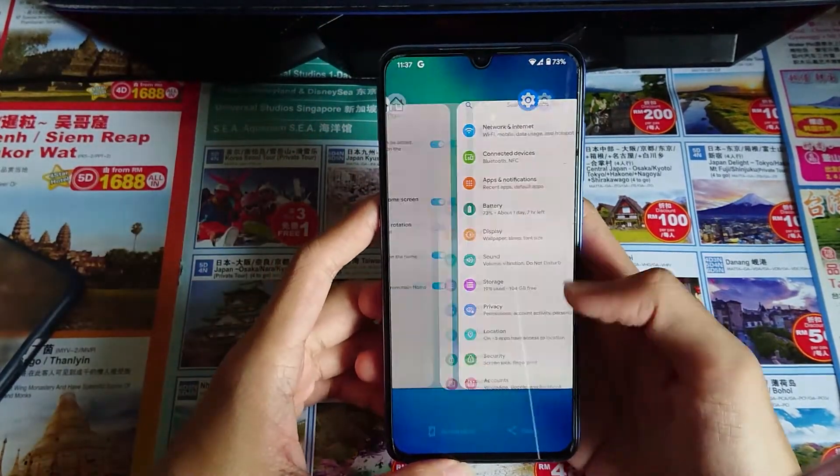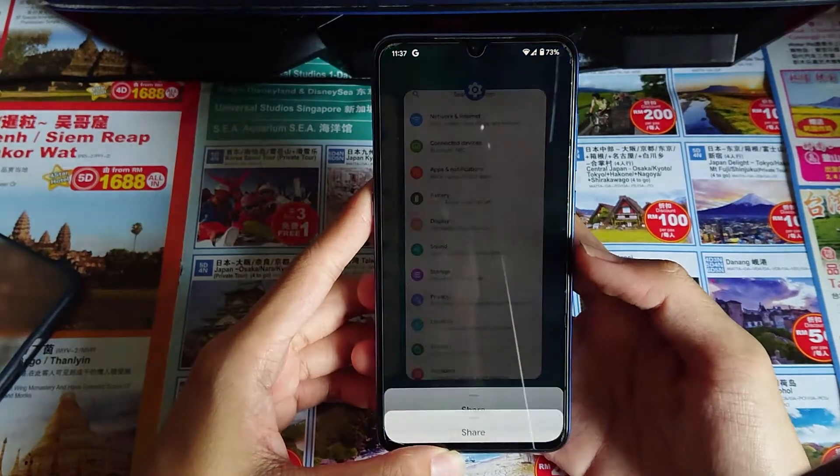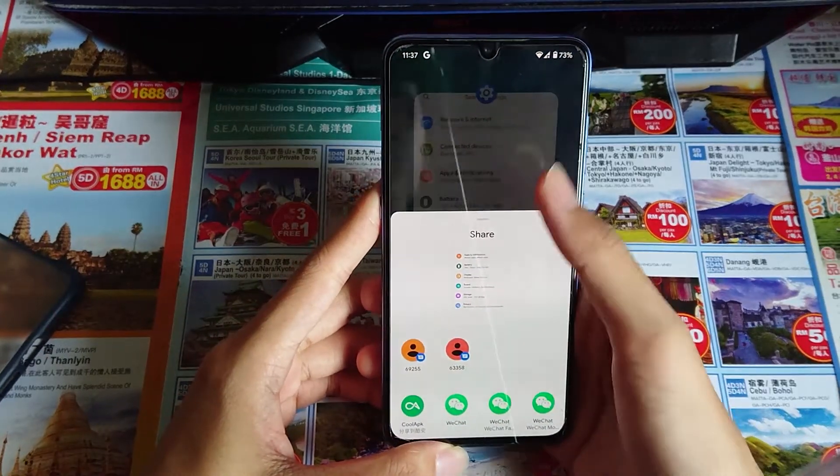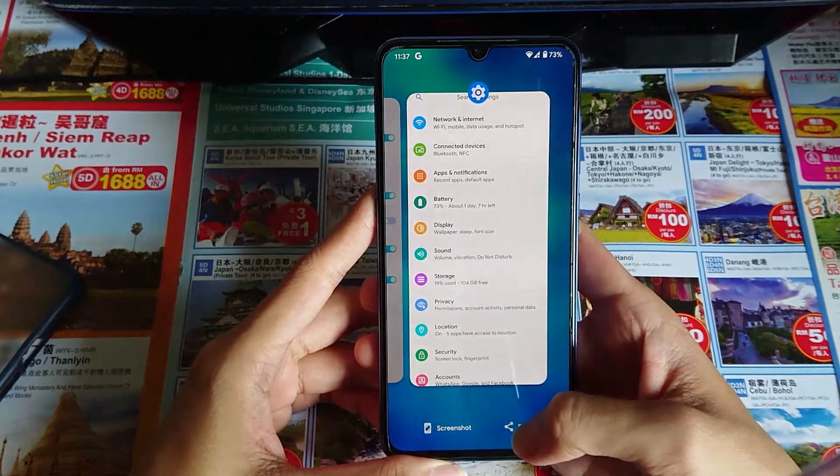In the recent menu, you can directly share a screenshot. You don't need to screenshot and then share — you can just directly share it.